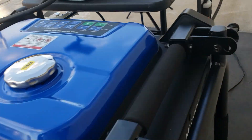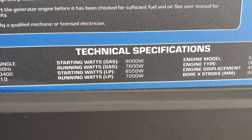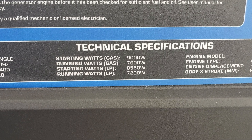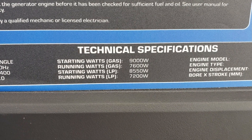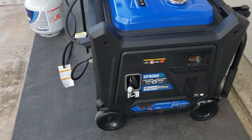Let's show you some stats on the back. Starting watts on gas: 9000 watts. Running watts on gas: 7600. Starting watts on propane LP gas: 8550. And running watts on propane: 7200. Let's see if we can get those numbers.